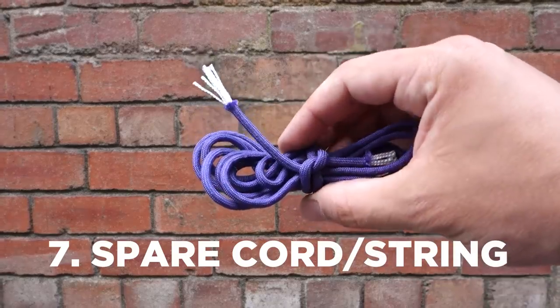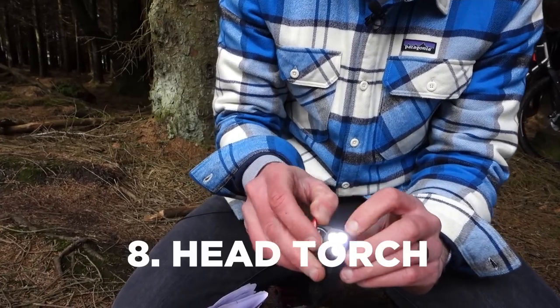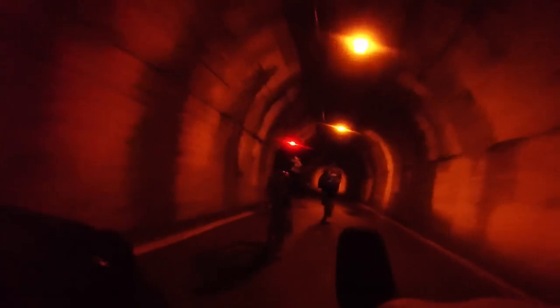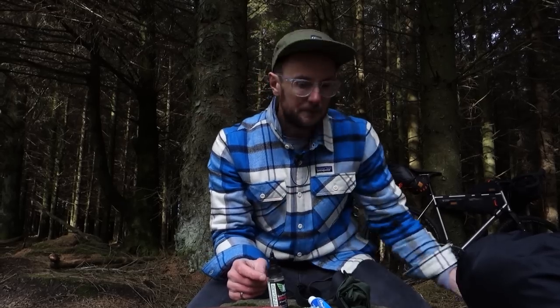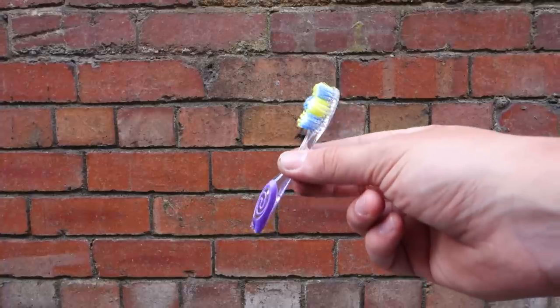A bit of paracord can come in handy — for example, if you need an extra guy line for your tent or tarp, or for repairs on the fly. A little head torch is also useful. You'll probably have a light on your bike anyway, but I like having something really small just for seeing around camp. This one isn't particularly bright but it's perfect for cooking by, and as you can see it's absolutely tiny.